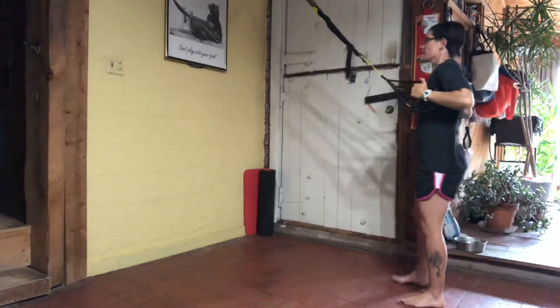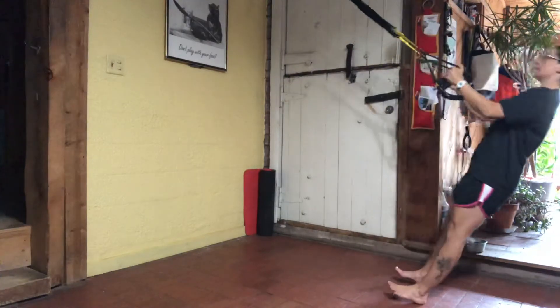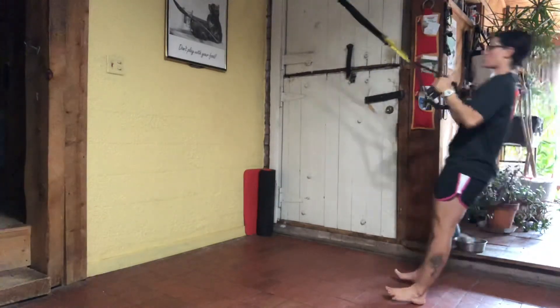Let's get one more squat. Stepping in. Handles into your armpits, elbows are driven down and back. Lean back and mid-row. Nice flat board. Squeezing the glutes.